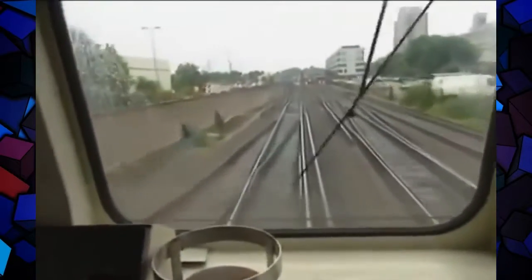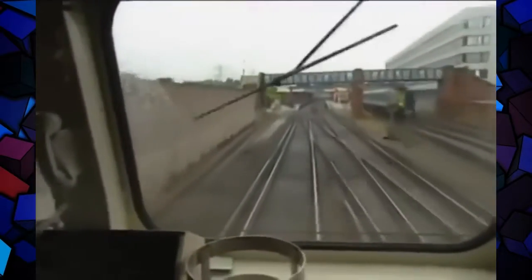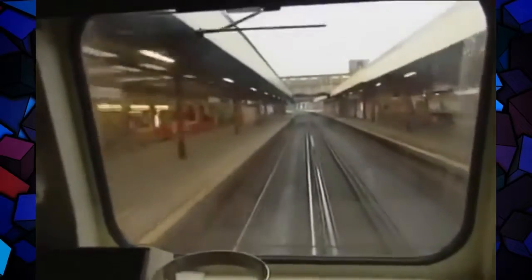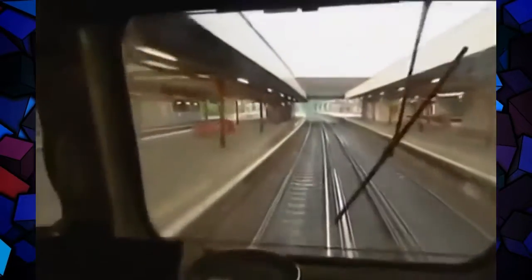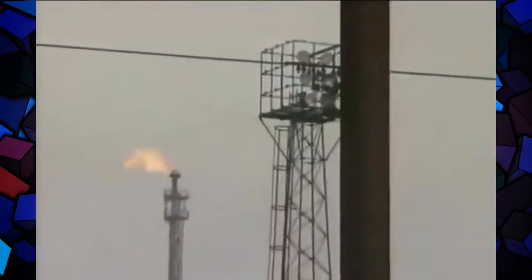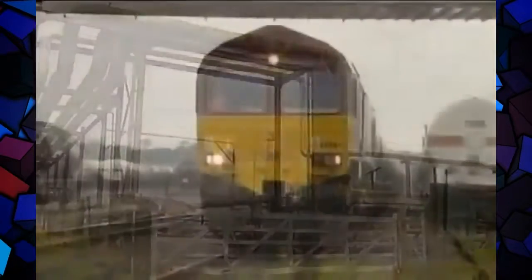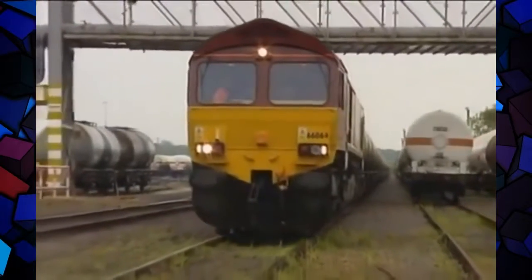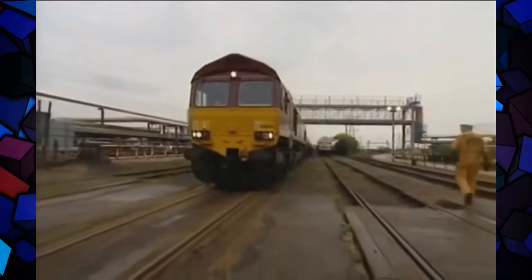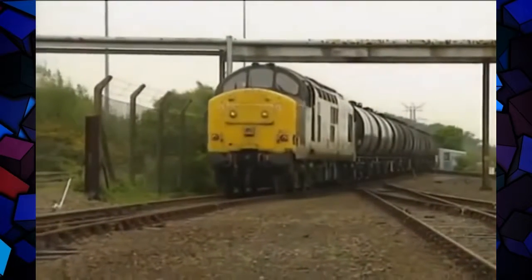There's a toy shop on the left — that's where I try and avoid taking my grandson because he costs me a lot of money. 66064 arrives with her immense train. The cabs are reckoned to be a bit noisy, but to the outside world these engines are incredibly quiet. The train seems to be about a quarter of a mile long. The second train arrives with the 37's characteristic growl.